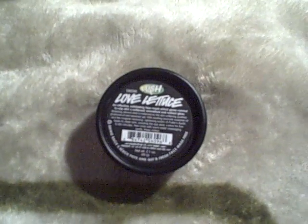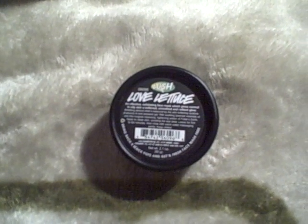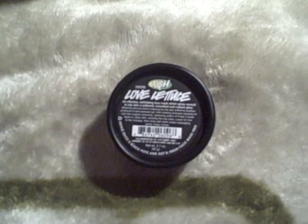The price point is from about $5.95 to $9.95 somewhere in that zone. I don't have the receipt for this one anymore, but I want to say it's like $7.95. Let me show you what it looks like.